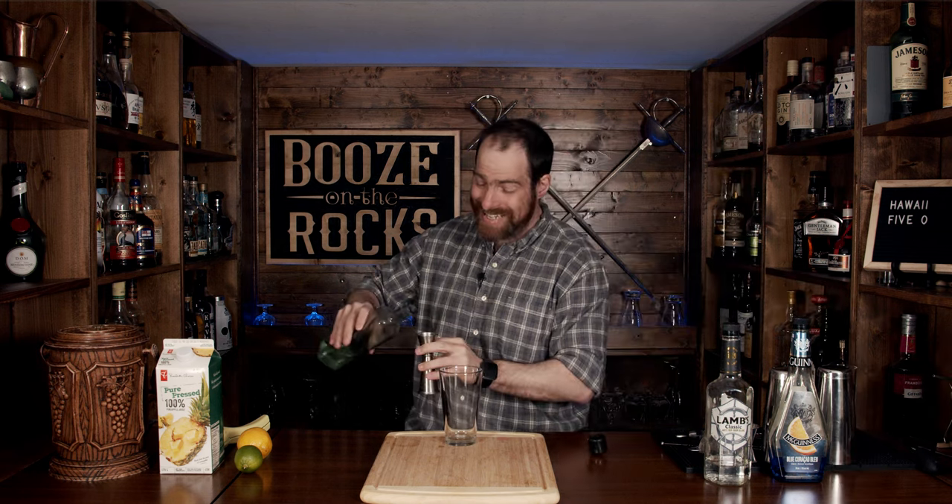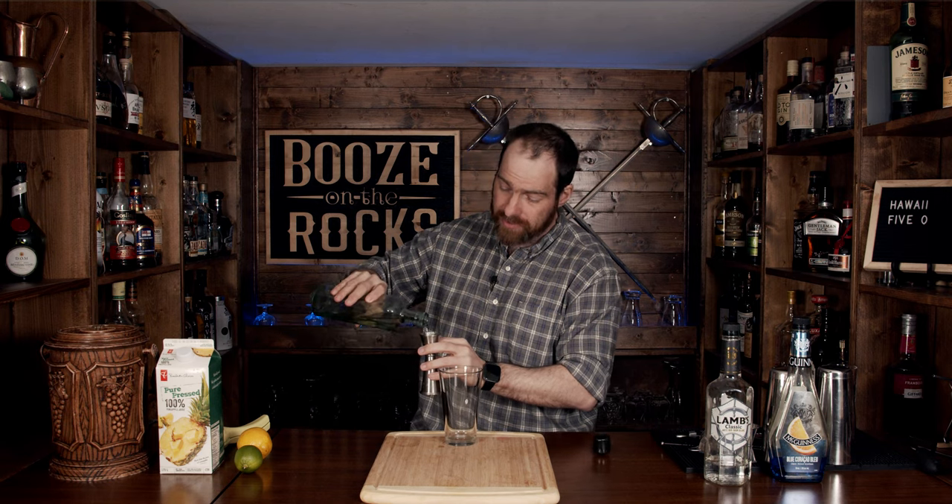We're going to start with our shaking glass. Grab your simple syrup — we're going to start this off with an easy half an ounce or 15 milliliters.